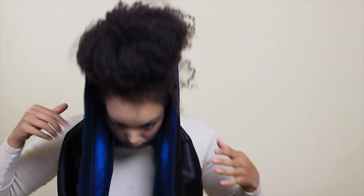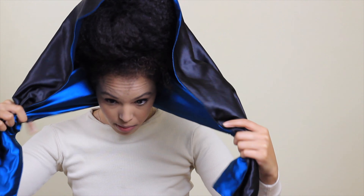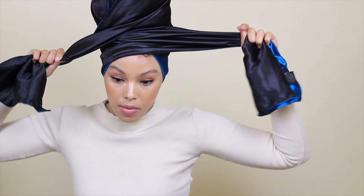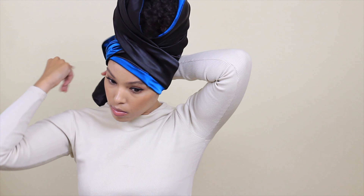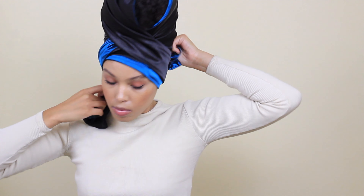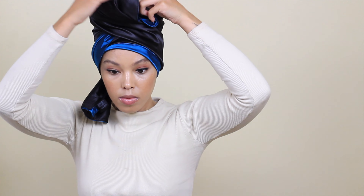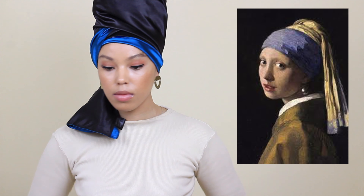Look number six is not for the faint of heart — it's for someone with big energy who wants to make a statement. I have quite a bit of hair, but if you have short hair you can roll another head wrap and place it on top of your head to create that big bun effect. I fold from the back to the front, do a simple cross-over and tuck it into the back, this time leaving one of the sides out. Tell me this doesn't look like the Girl with the Pearl Earring!